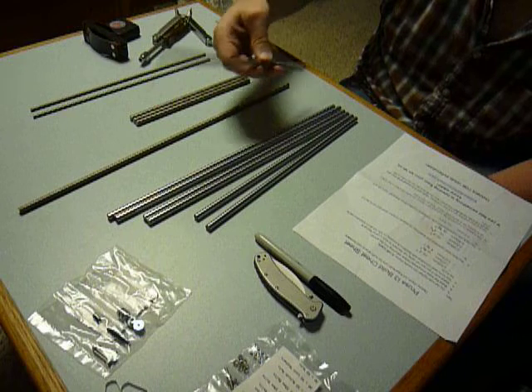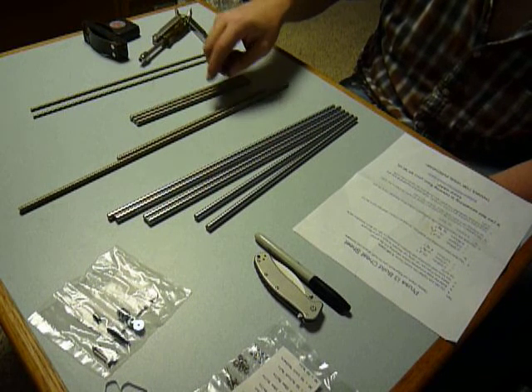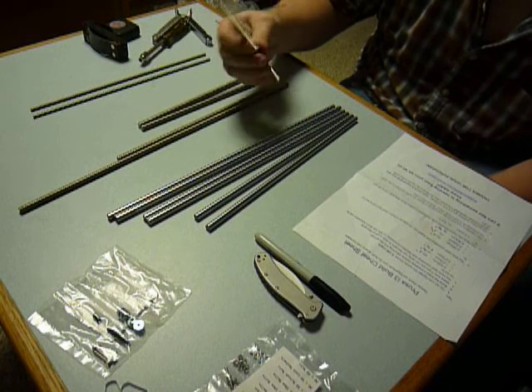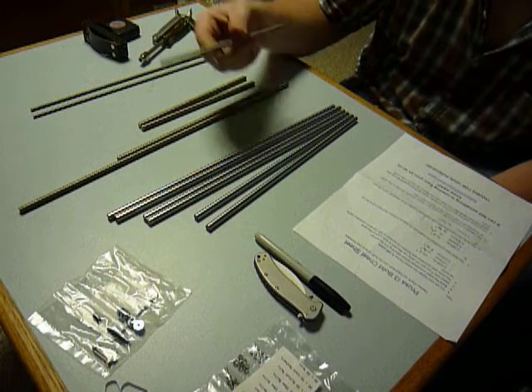275 millimeters equates to approximately 10 and 7/8 inches. I think that's a hair long, but I'd rather be long than short. Three: 210 millimeters — that's eight and a quarter.